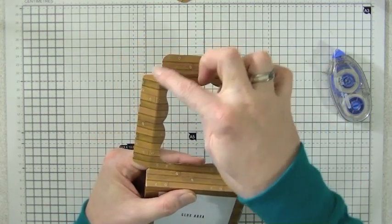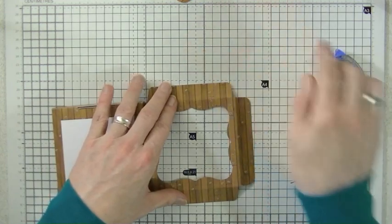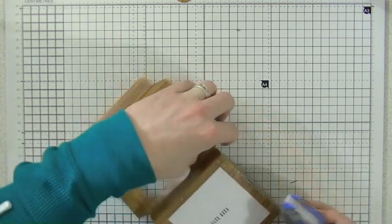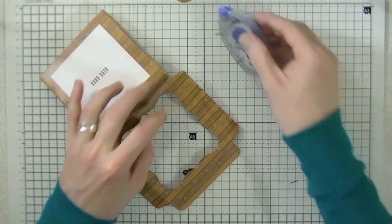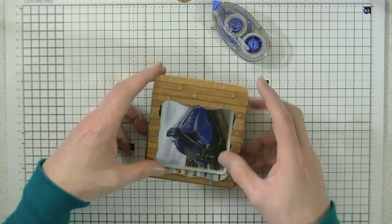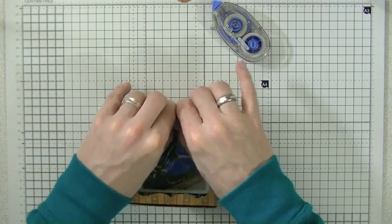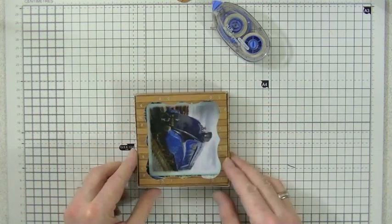If you want to make it more sturdy you can add some glue or adhesive to these flaps around here. I'm going to add a little bit of the tape runner, just tuck those in and tuck that in, and then squeeze it together. These will hold on their own but I do like to have a little bit of glue just for that sturdiness.